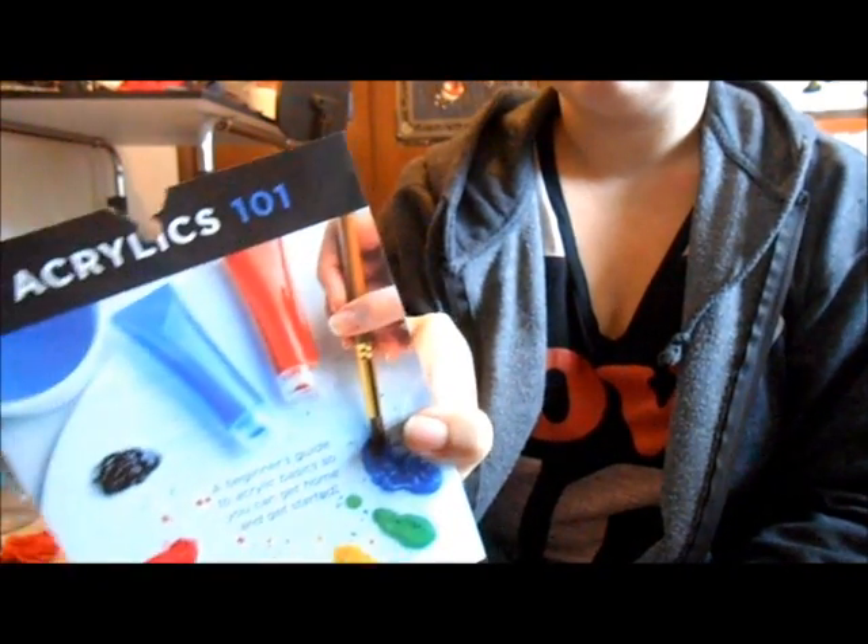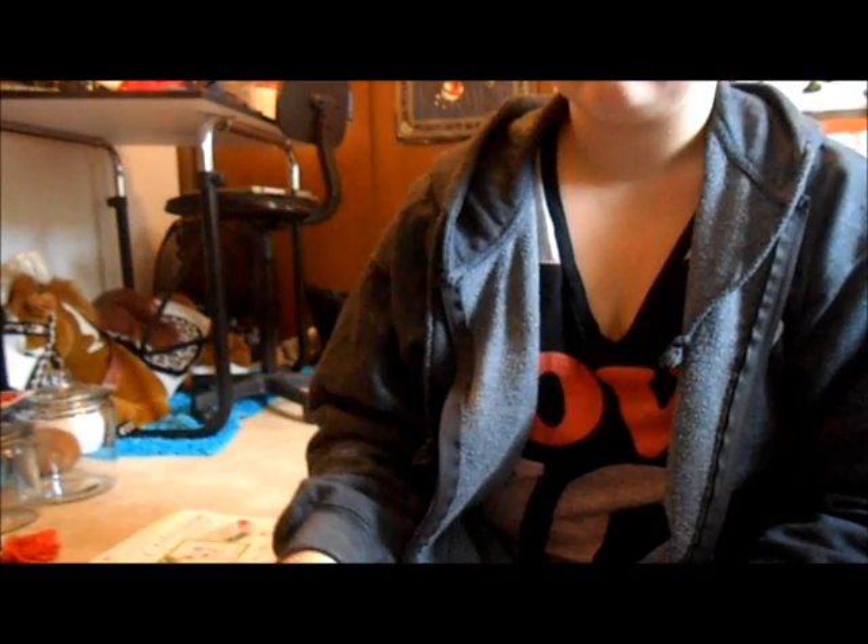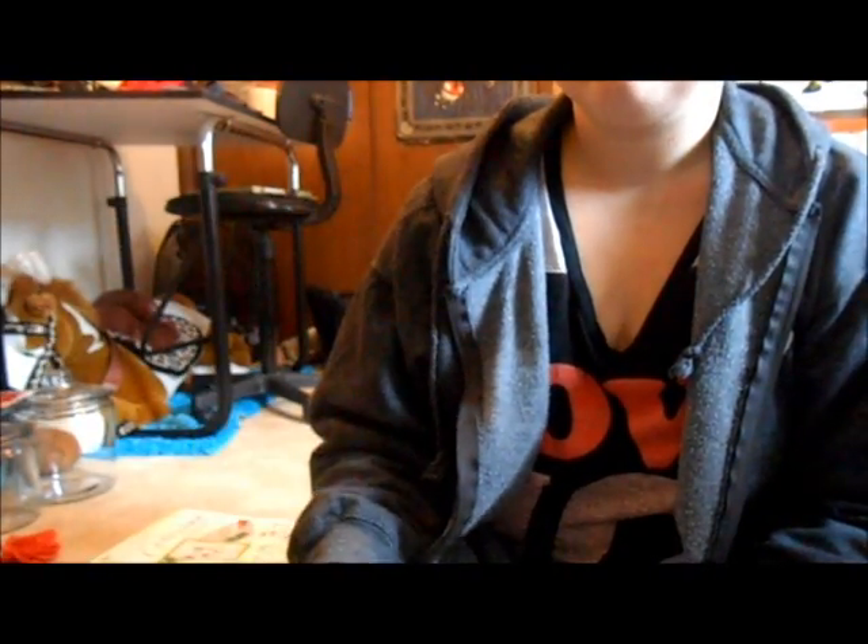Well, first I have these sort of pamphlet things. These are free — you can find these around the store. These are for paint, like acrylics, watercolor, oil paints, you know, stuff like that. We have a lot of these around the store that you can just tear off and take home.